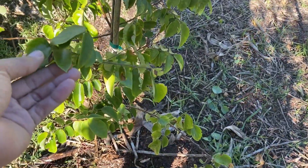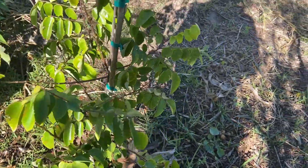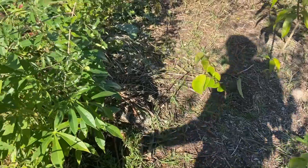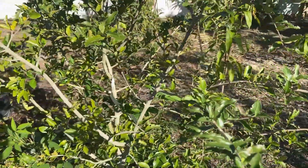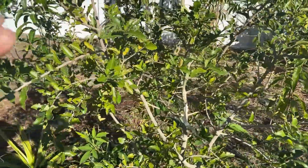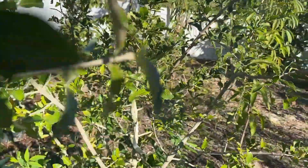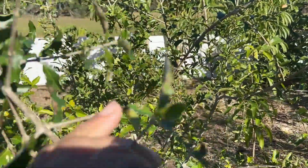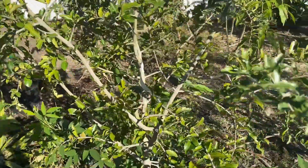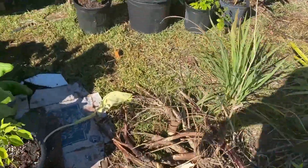The star fruit took a little burn too, but overall nothing big to complain about. The Barbados cherry — you see right here — took a little burn as well. The leafy greens, though? They love that kind of weather.